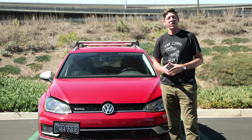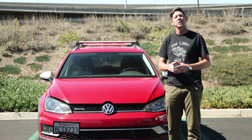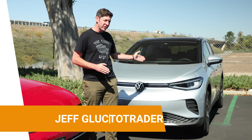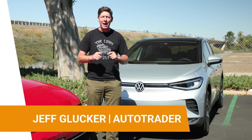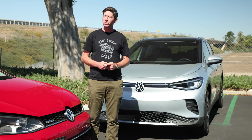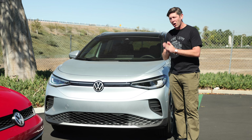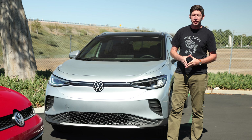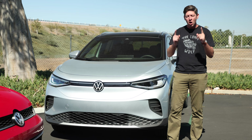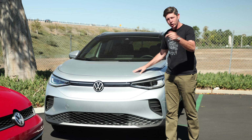You already know how to jumpstart a regular car, but what happens when your electric vehicle won't turn on even when you know there's plenty of juice in the main battery pack? That means your 12 volt system has run down. This could happen if you left the car sitting for an extended period of time or there's a fault in the charging circuit. We're going to teach you how to get moving again by jumpstarting your electric vehicle.